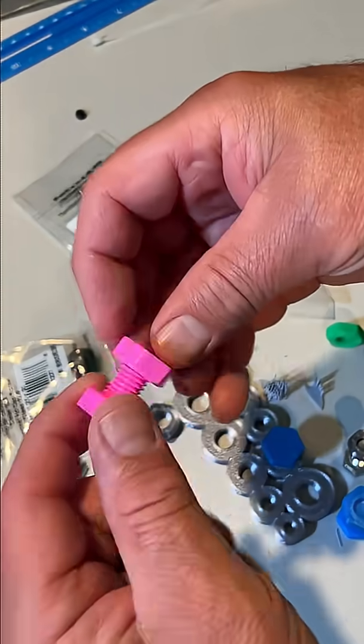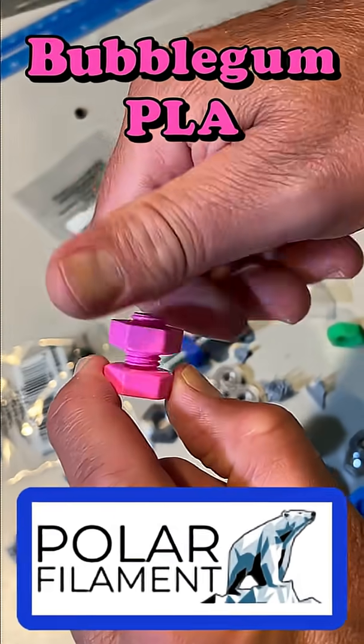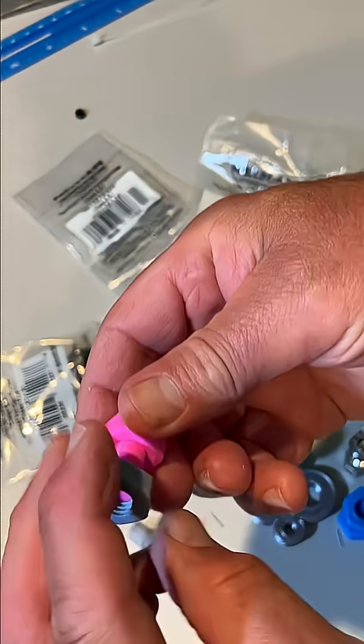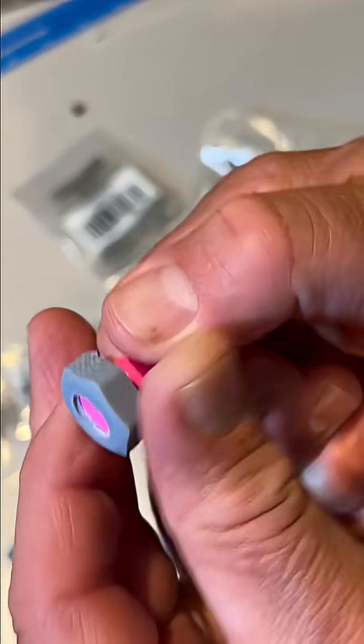I want to quickly try PLA — PLA on PLA. This was Bambu Labs P1S and it is that smooth once again. Let's try a resin nut with the PLA, and that actually is pretty darn slick.